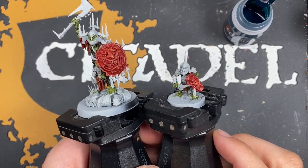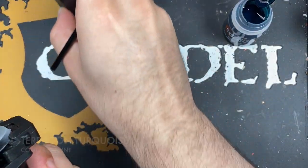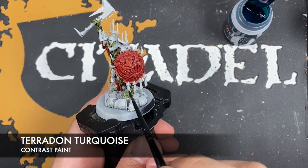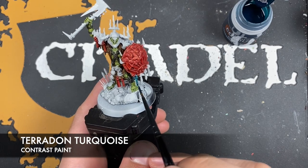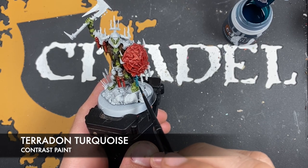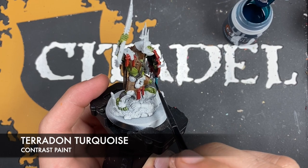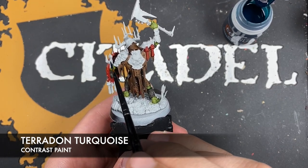With that done, your Killer Boss and Stab Grot should be looking somewhat like this. The next color we're going to use is Terradon Turquoise, and we're going to be using this on the tassels on the shield. Take some on your brush and paint it all over these little areas. Don't forget about the one on the Grot's shield, and also on this guy there's one up here as well.